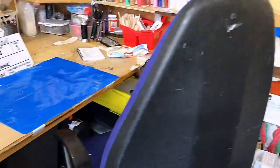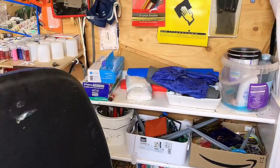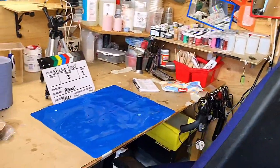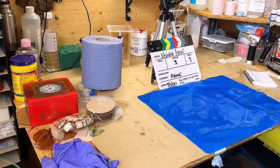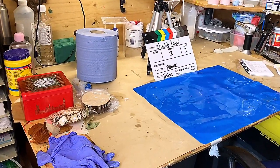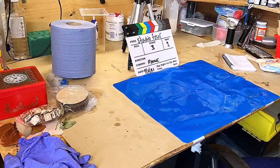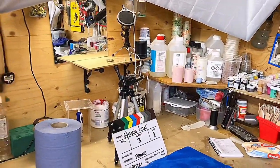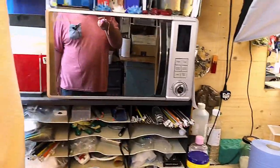I always use a silicone mat when I'm using resin. There are my arm protectors and more safety gear. I have to be really careful because I'm very sensitive to resin — it causes me to come out in a rash if I get it on my skin before it's cured. But that doesn't stop me. I am always very careful and I think safety is first.